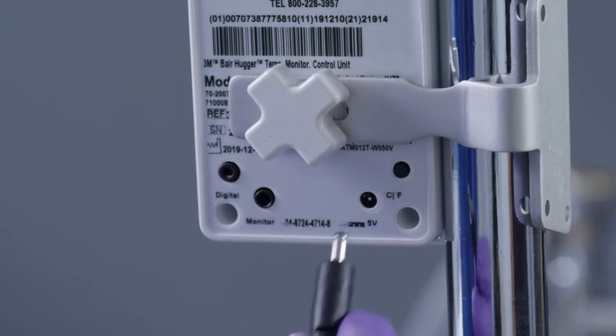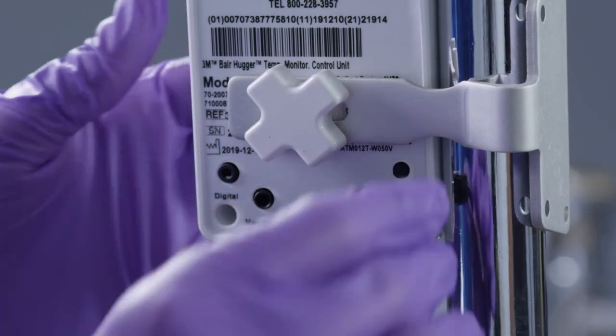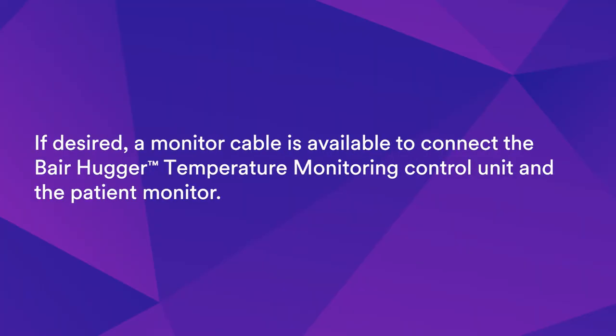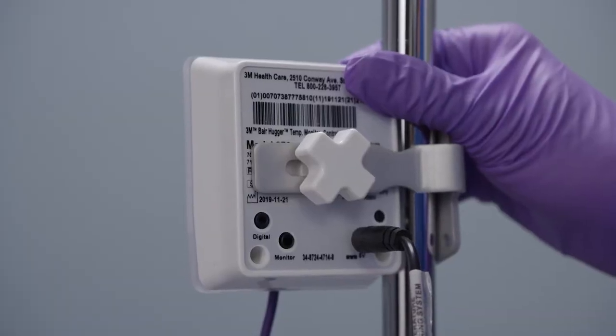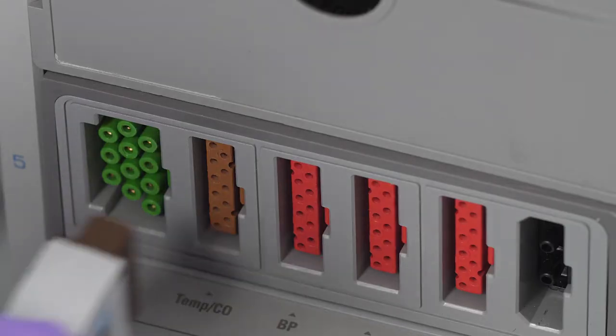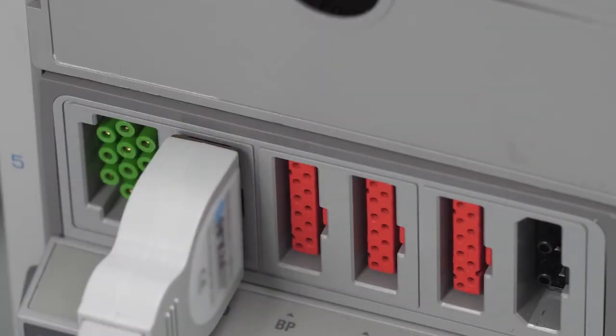Connect the power supply to the back of the control unit and plug it into an appropriate outlet. If desired, a monitor cable is available to connect the Bearhugger Temperature Monitoring Control Unit to the patient monitor. This may have already been done by the Biomed technician during installation. If utilizing this feature, ensure the cable is connected to the back of the control unit and to the temperature input on the patient monitor.